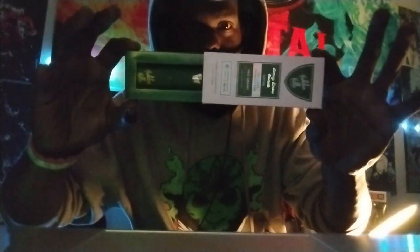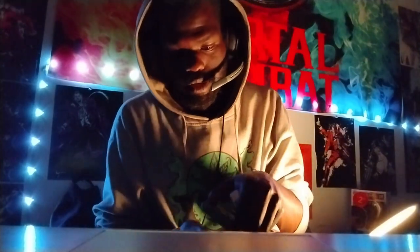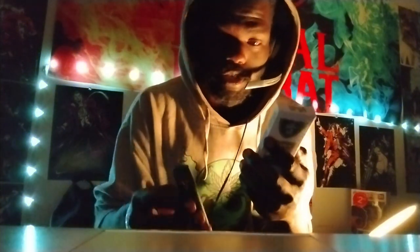Let me open this up and show you what it looks like. It's super duper cool — it has a button on here. Let's read more details on the back as well. This is a Delta 8 product. Must be 21 or over. Getting started: press the button five times to turn on.